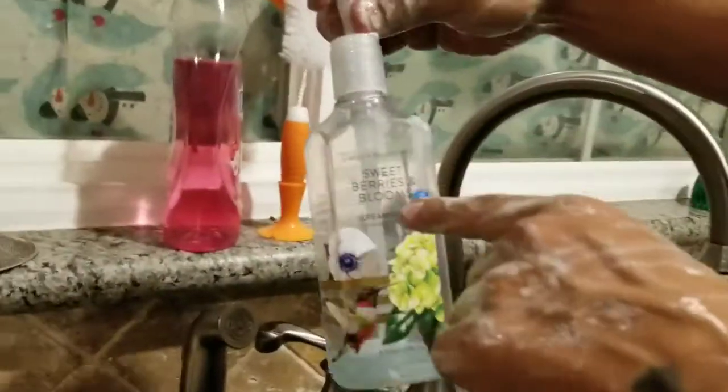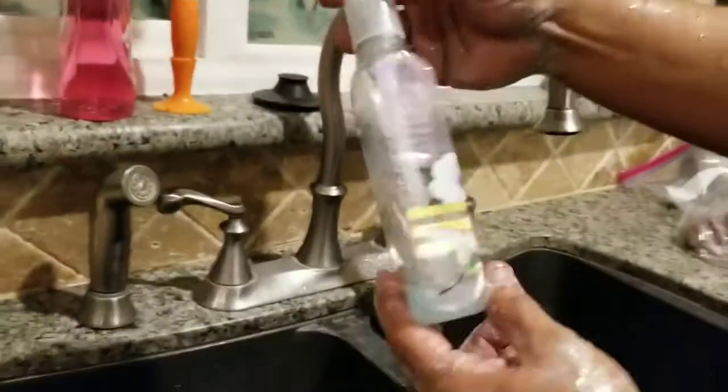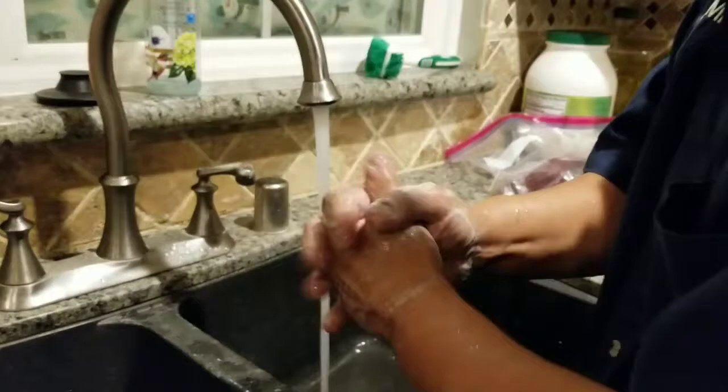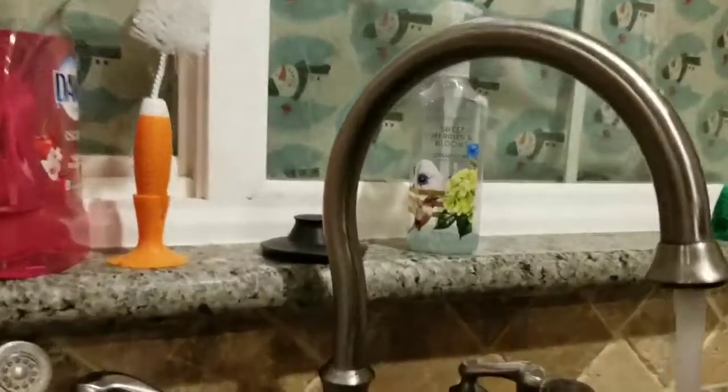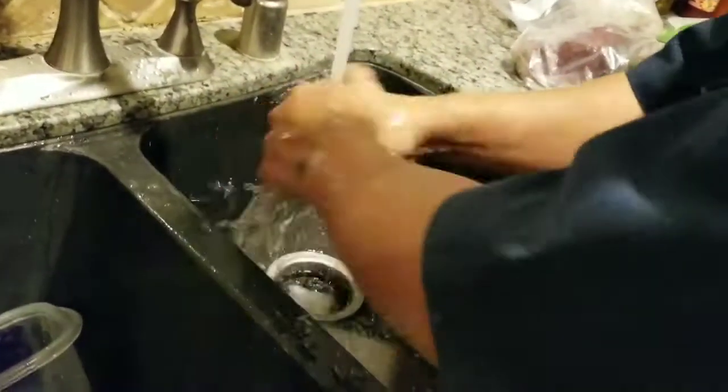My wife buys this Sweet Berries and Blooms from — Bath and Body Works. Excuse me, is it Bed, Bath, and Body Works? Whatever it is. But no matter what, you always want to have clean hands, and this one smells the best.